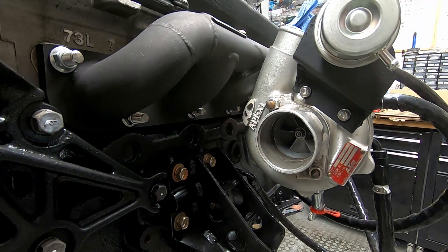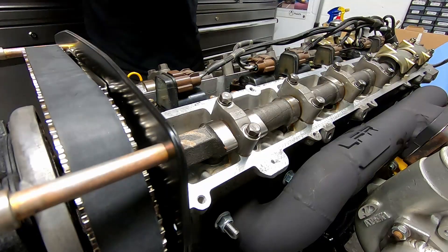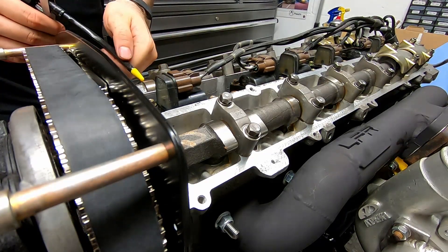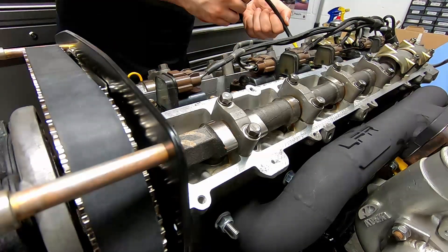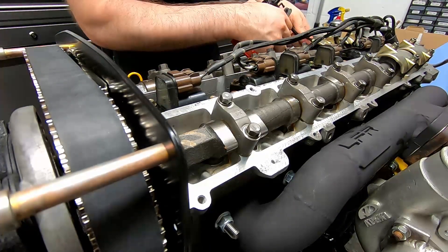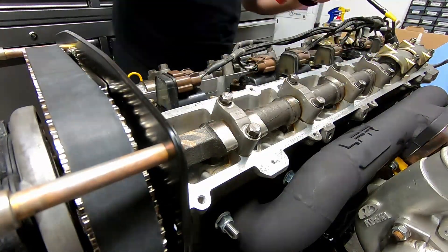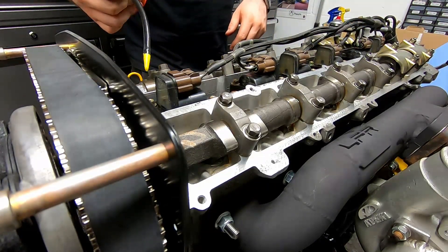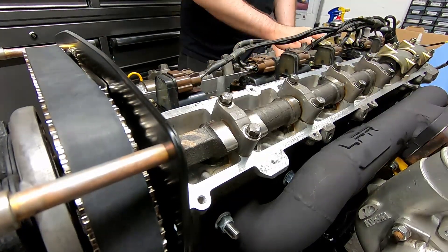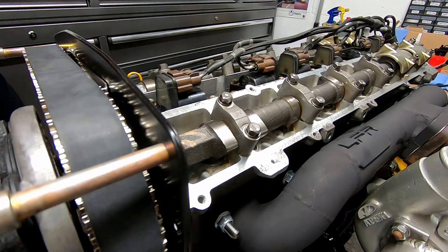We're still waiting for the bolts to hold this housing on, but hopefully those should be with us pretty soon. Now we've got the sump back on, we can give everything a good coating of oil. Now we can apply our sealant.